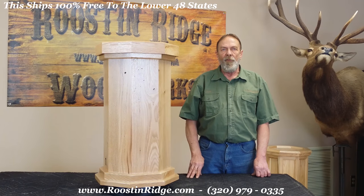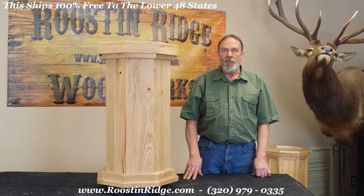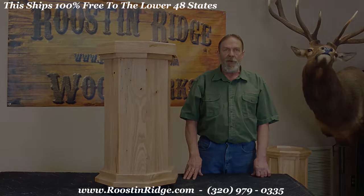They are shipped free to you to the lower 48. Any questions, please give us a holler at roostandridge.com. Thank you.